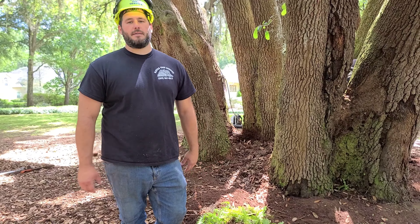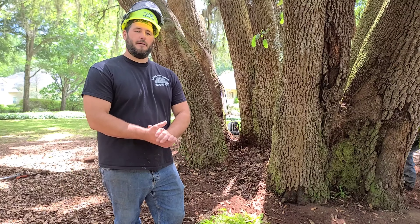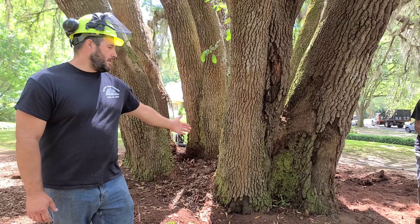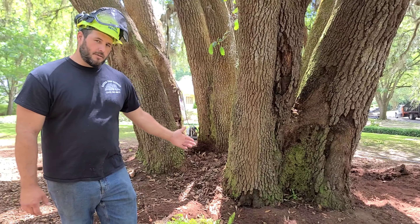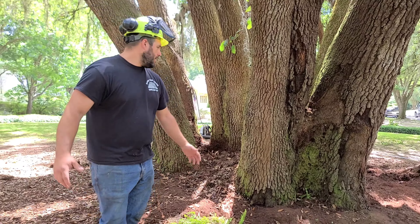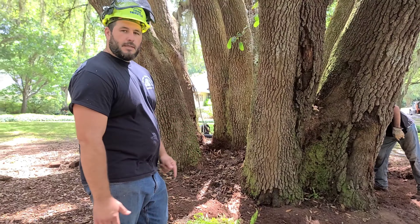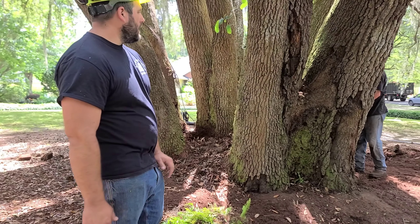I'm Alex, Florida Chapter ISA Certified Arborist, membership FL 6316A. Today we're trying to preserve this beautiful historic live oak. It's known as the Ames Oak. The story is, before the neighborhood was developed, Boy Scouts would come into this field and camp under this live oak, which is a pretty cool story.